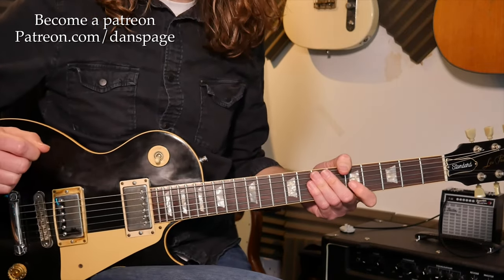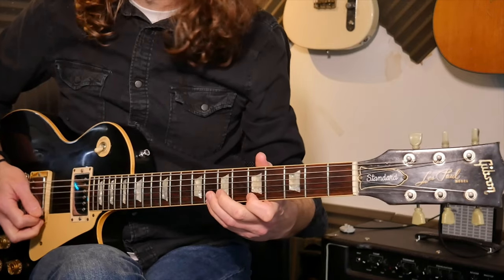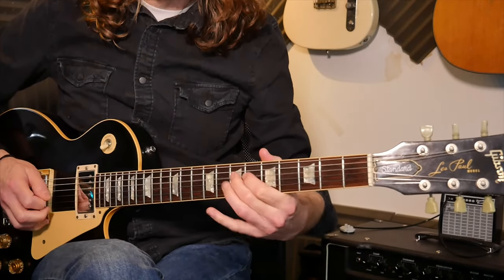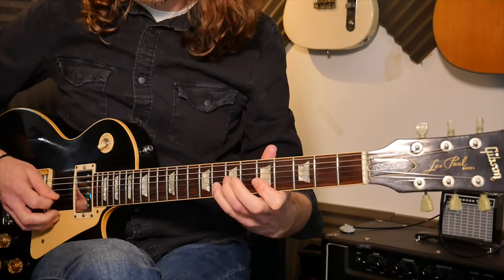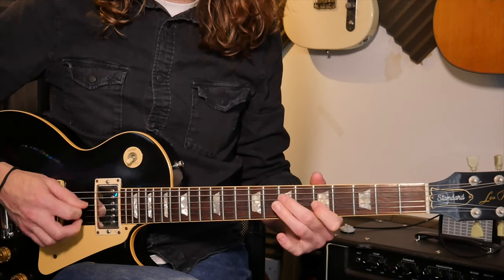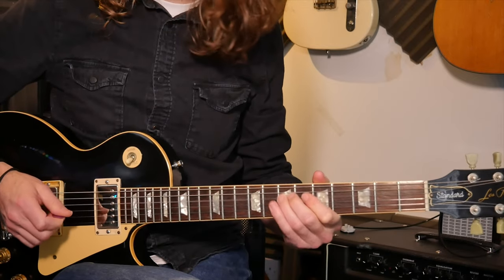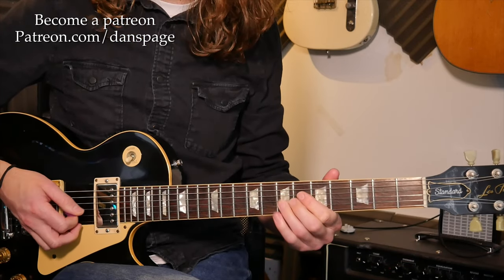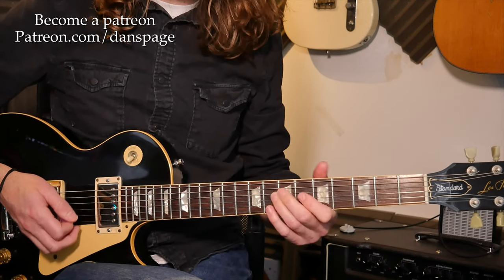You might find a picking pattern which suits you better as well — each to their own. Lick four is quite hard to repeat, which is why I end up landing on the A note — the root note — and just holding it for a beat before going back into it.